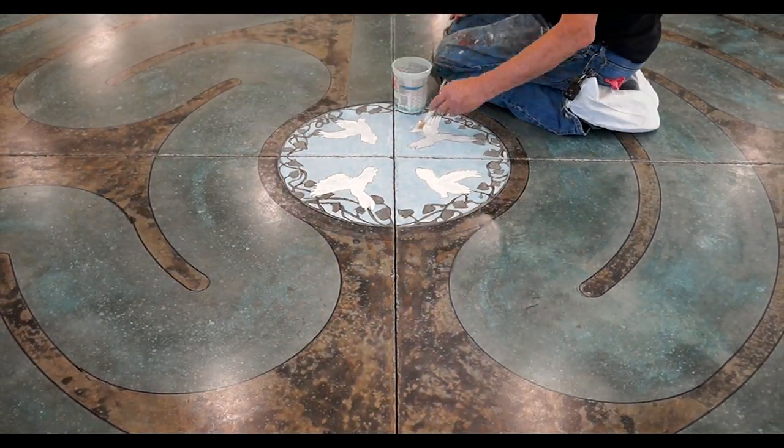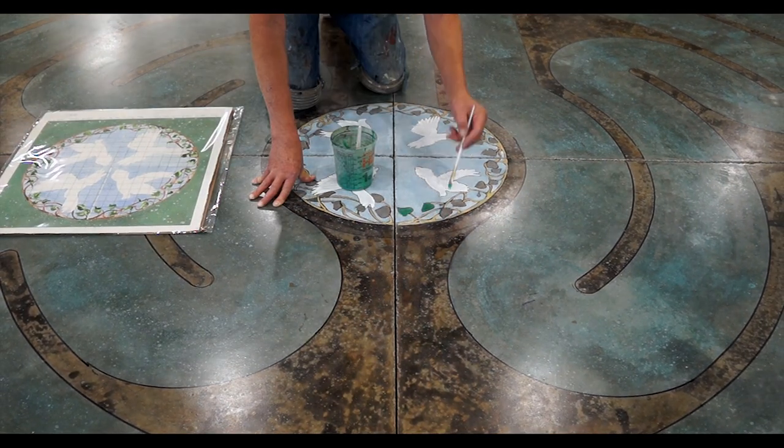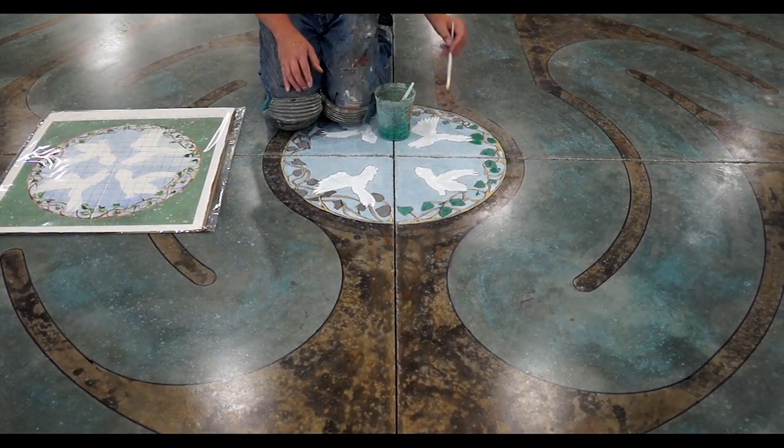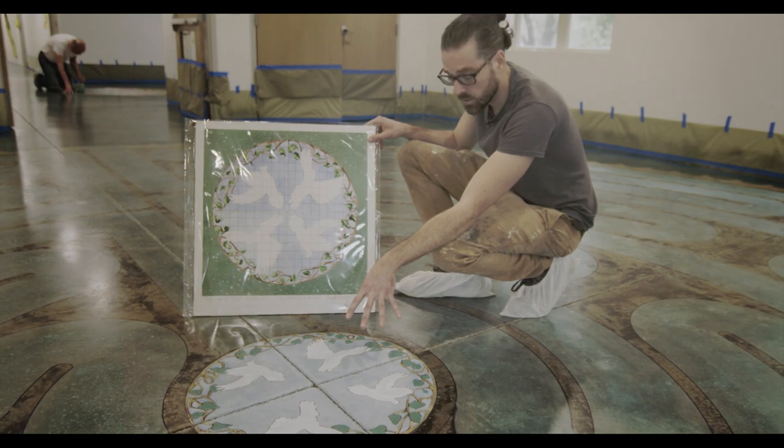And even though it might look like paint, it doesn't act like paint. Over time, Tom has developed a way of translating his original intent and design rendered in watercolor to the actual concrete substrate.